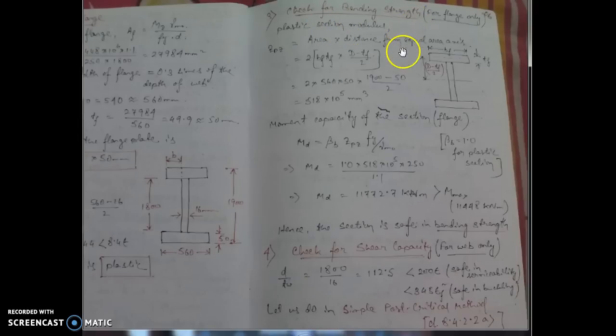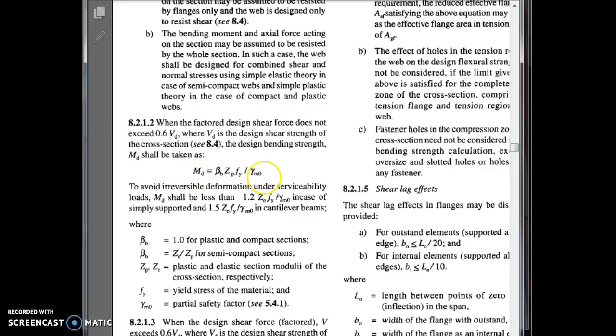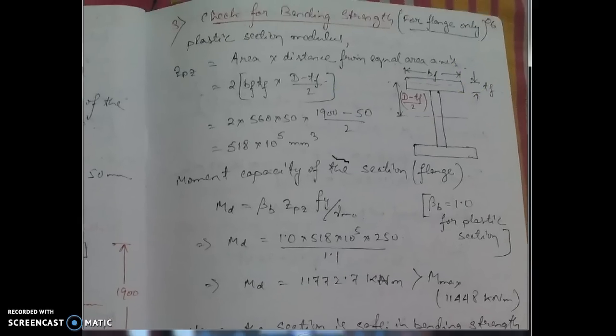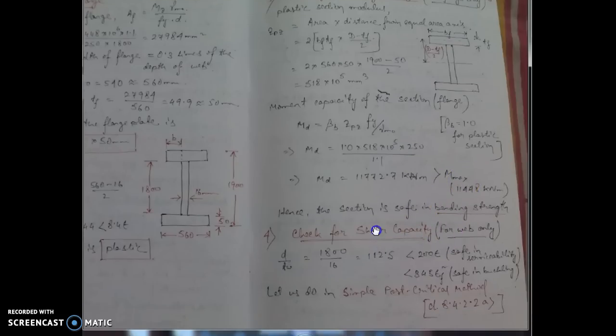Step 3 is the check for bending strength. The design bending strength M_d is given by Clause 8.2.1.2 as M_d = β_b × Z_pz × f_y / γ_m0. The key is to find Z_pz, the plastic section modulus, which equals area × distance from the equal area axis. Since the flanges resist the bending moment, this area is the flange area and the distance is (d − t_f)/2, multiplied by 2 for both flanges. After computing M_d, verify it is greater than M_max to confirm the section is safe in bending.